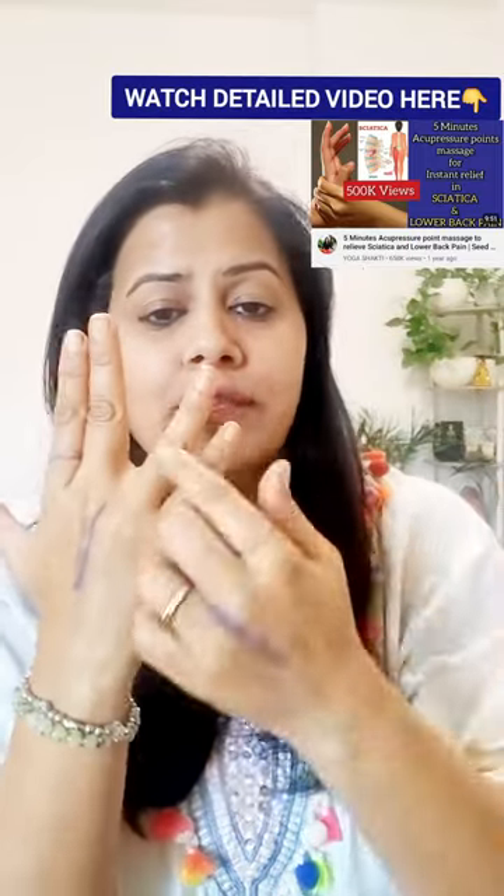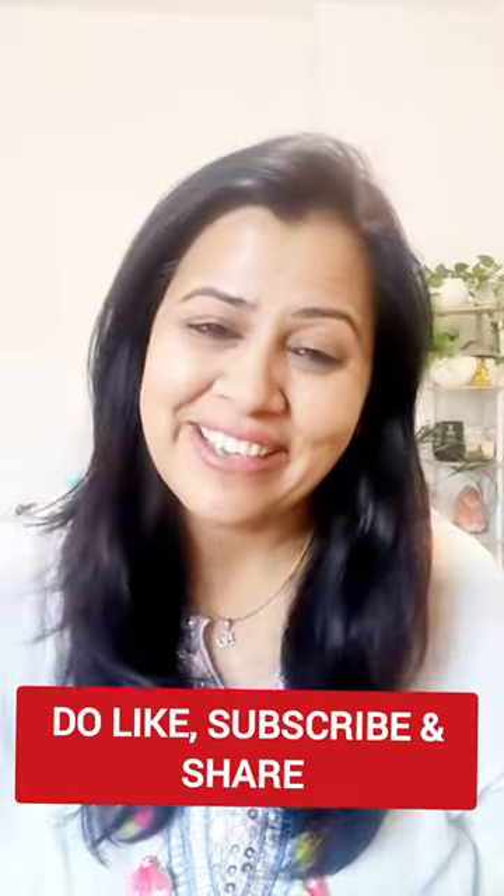And if it is your right leg and right side you're experiencing pain, then take your right hand, form this line between these two fingers, and massage up and down using the press and release method. You will get instant relief in your lower back and sciatica pain. Thank you everyone.